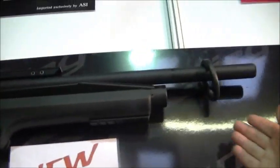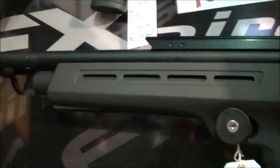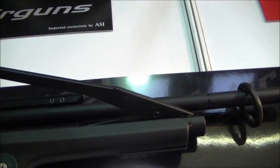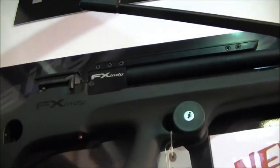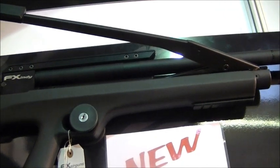Moving round here, we've got the two brand new guns. You've got the Indy up there and the Bobcat here, which are both bullpups. The only difference between the two is this one has a charging pump on the side. So what you're expected to do is charge it up to 220 bar through the port there, and then each time you take a shot, one pump and you're back up to full power, ready to go.